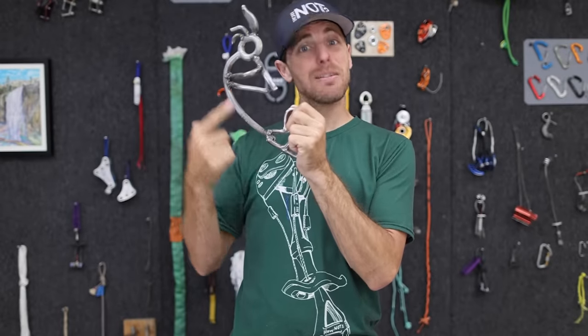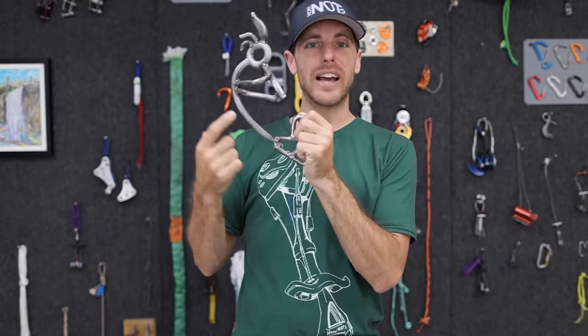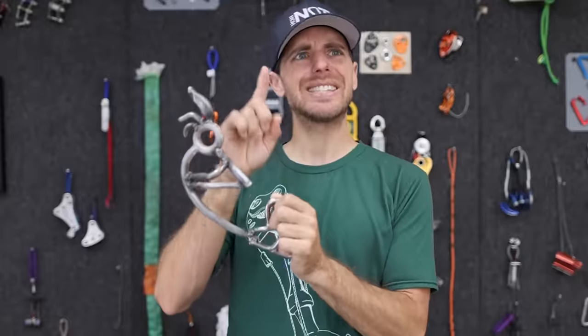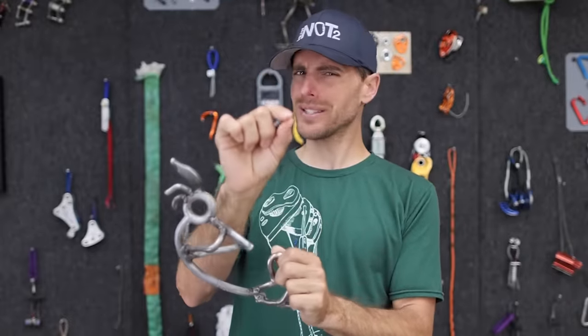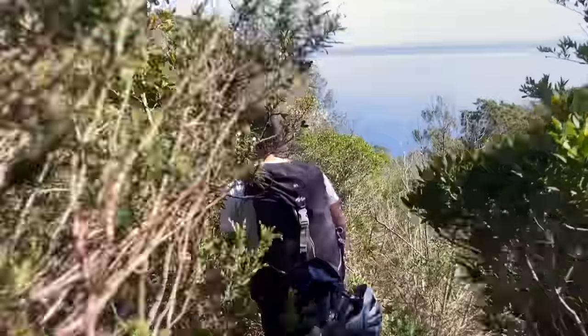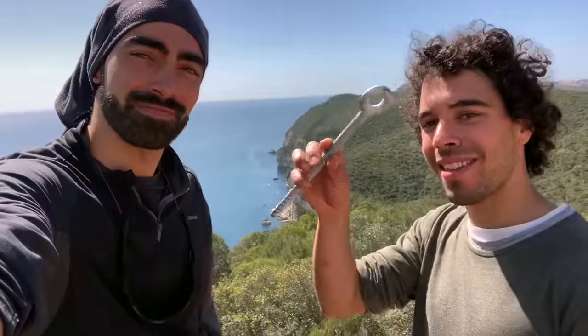We are going to be testing eye bolts in this episode. Zinc plated bolts are not going to last as long as stainless, except in one very unique situation. We'll let friends in Portugal explain — we're going down to Fojo to talk about this, right next to the sea.